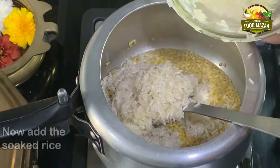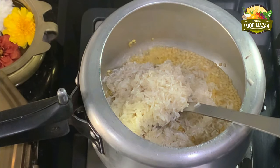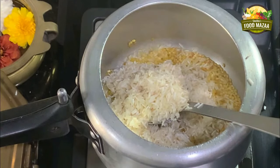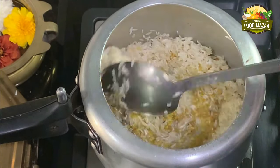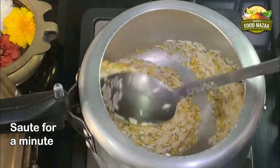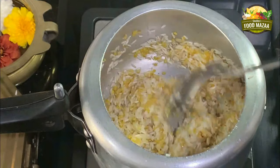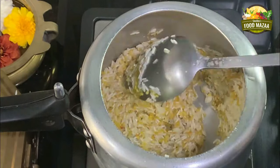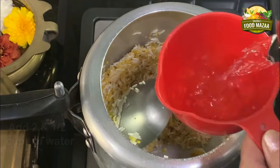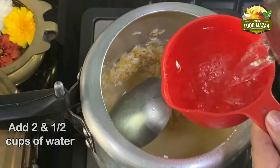Next, add the soaked rice. Some people like to soak the dal and rice together and cook — you can do it that way also. Sauté them a bit, maybe for a minute or so. Now we can add water — I'm adding two and a half cups of water.